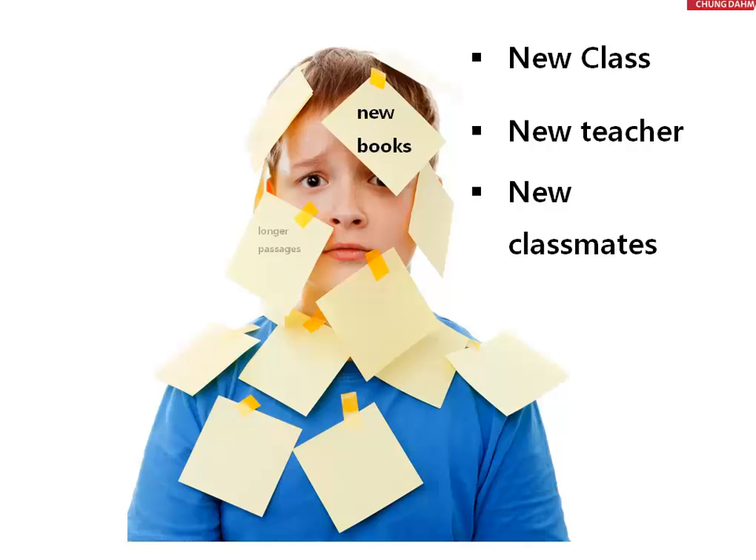These are new books for them, with longer passages, new writing types, and listening they'll have in junior master. Speaking is also new, such as oral summary, and they have a lot more homework.